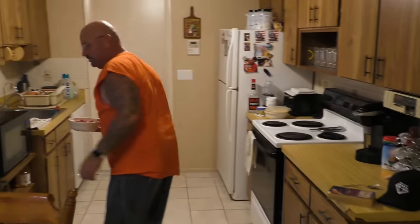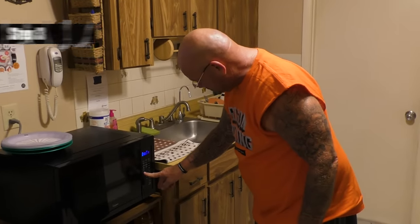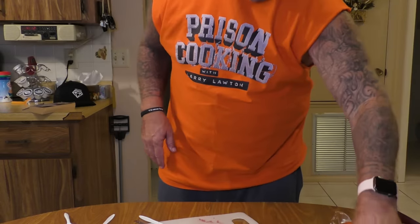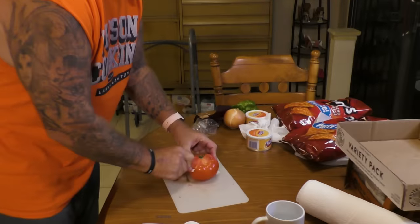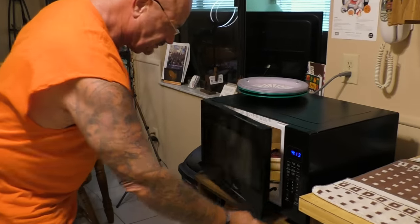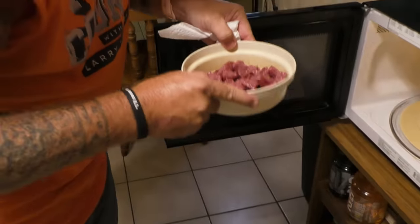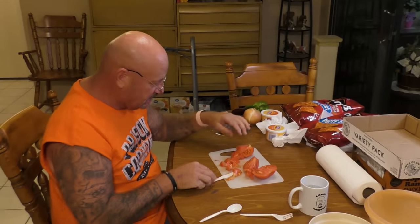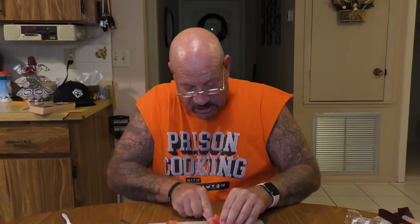Now I'm taking the sausage and putting it in the microwave for a minute and a half just to start. While that's cooking I get ready with the other stuff. I'm cutting up the tomato — then the microwave goes off. Look at that, it's starting to get cooked a little bit. You don't want to cook it too much because you're going to cook it again when you make the pizza.